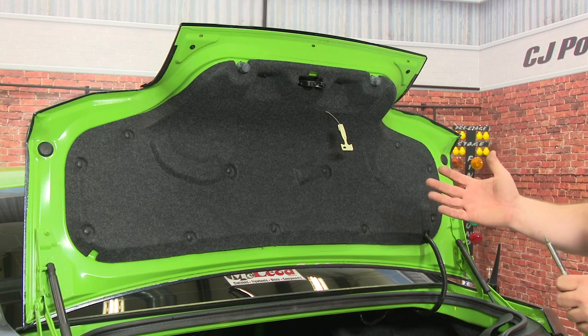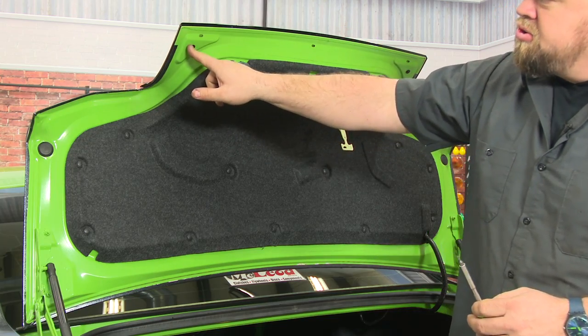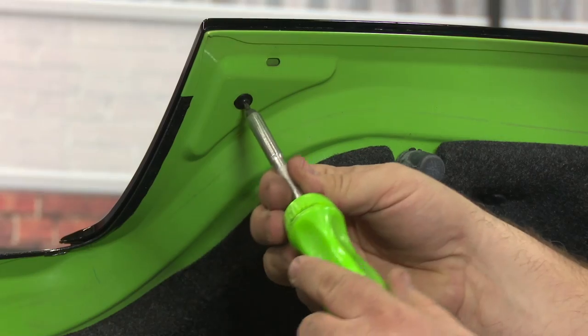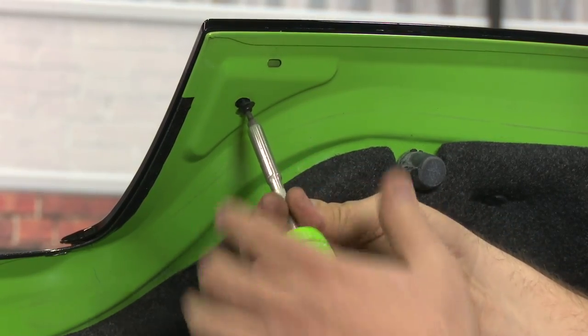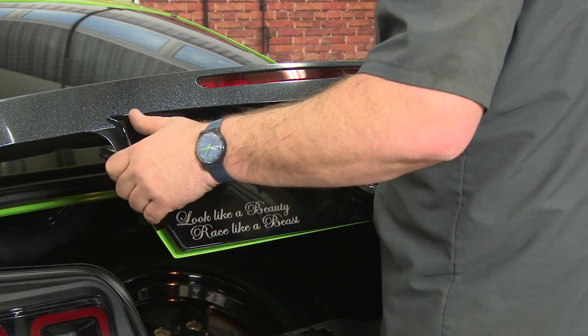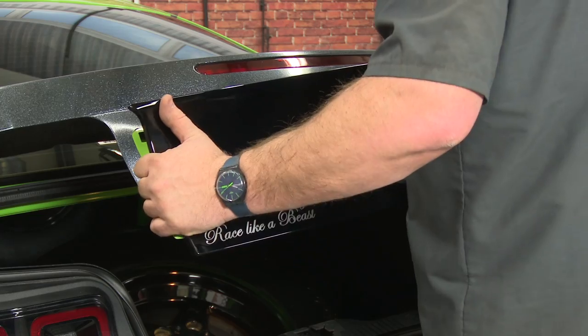We're beginning the installation by opening the trunk. We have to remove the original panel. To do that, we're going to start by removing these two screws, one here and one here. Now you want to pull the panel off — there'll be clips and some adhesive on there. This one has been off before, so it'll come off a little bit easier.